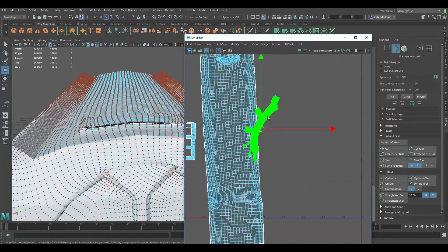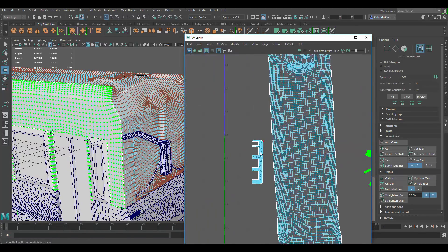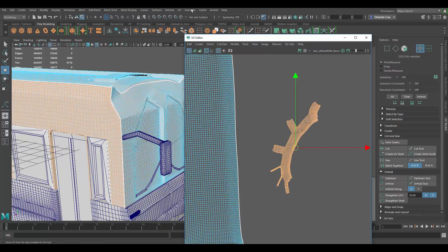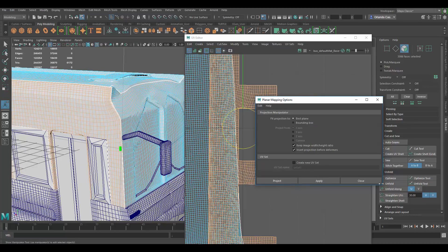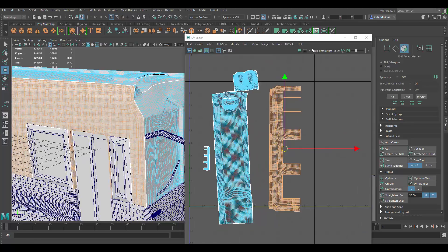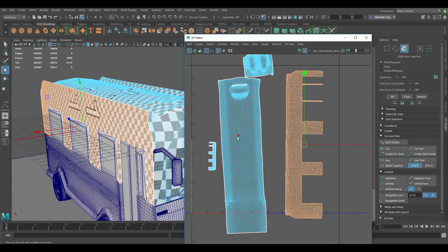Let's look at everything else. It's really interesting that it unfolded this way instead of unfolding straight. So what I can do now is a planar map — go to UV, planar map options box, set it to best plane, and apply. Now I should be getting a better UV projection here, and yeah that looks much better. That's why I usually prefer to do the planar projections for stuff like this.